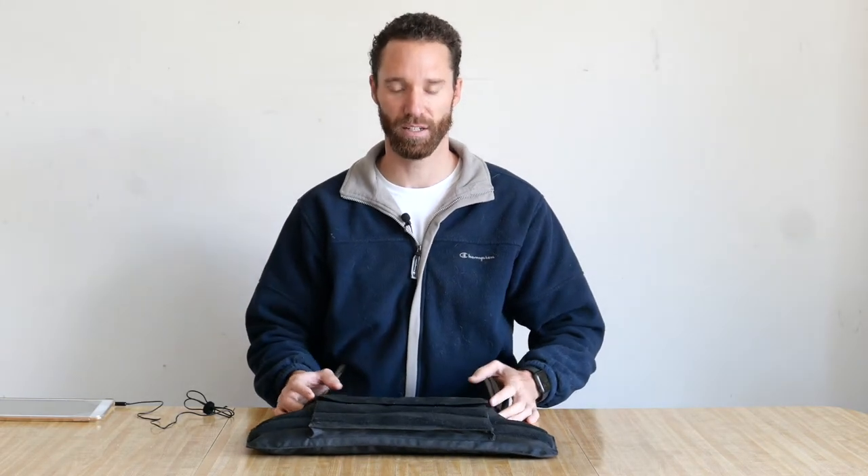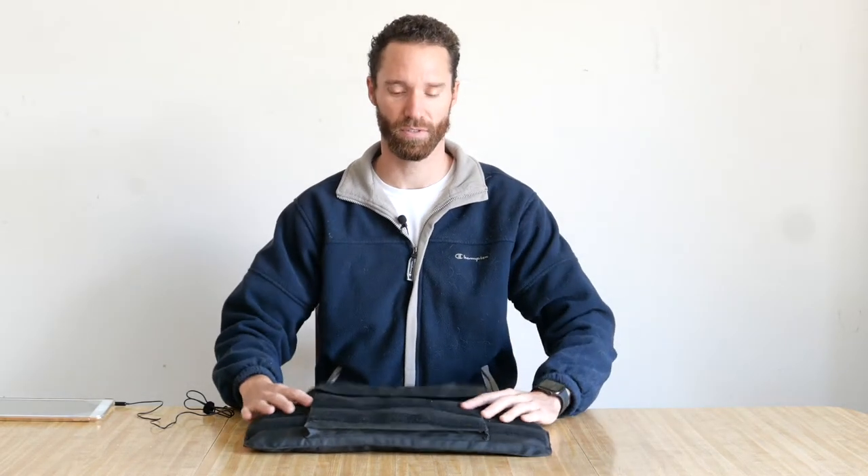Hi guys, I'm Danny from Hooties Tactical, and today we're going to talk about the soft Kevlar vest.